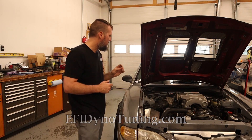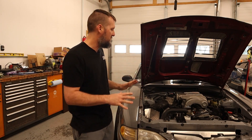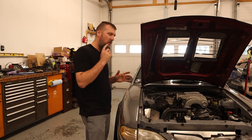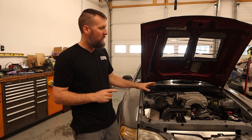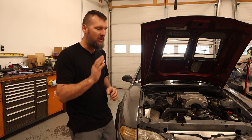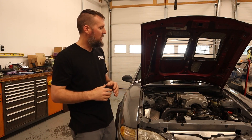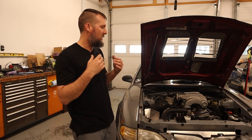Michael at EFI Dyno Tuning has basically been pioneering this EEC5 kind of standalone system and is the go-to person for these old and new Fords to get them tuned up and driving perfectly. He's got all the steps laid out on his website for how to do the remote tuning to get it all dialed in.